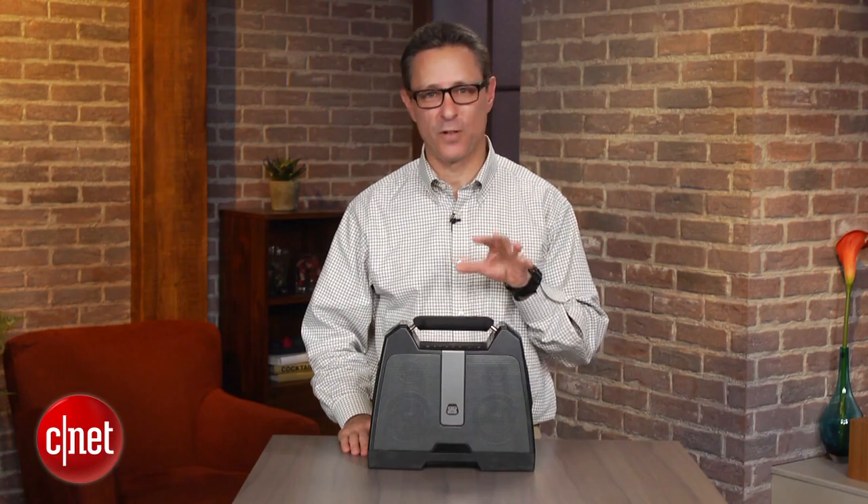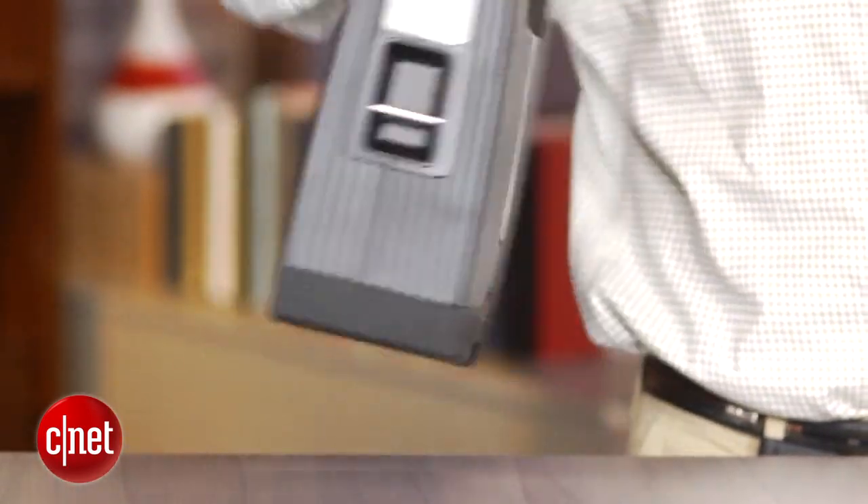It has four drivers — there's a woofer and a tweeter. There are two sets of those on the front, and there are two bass ports on the back.